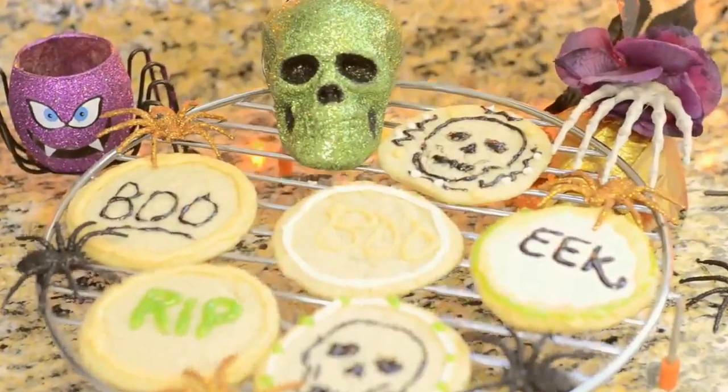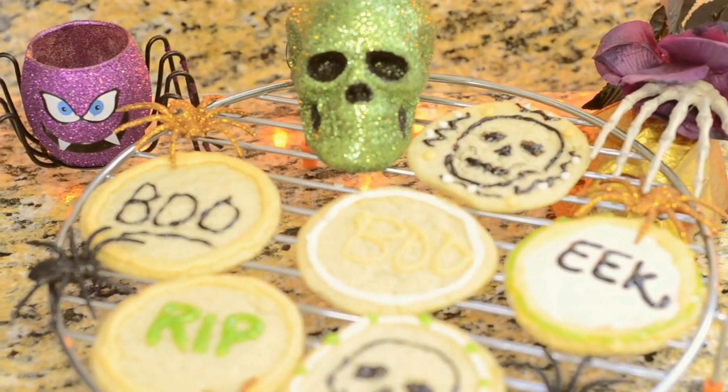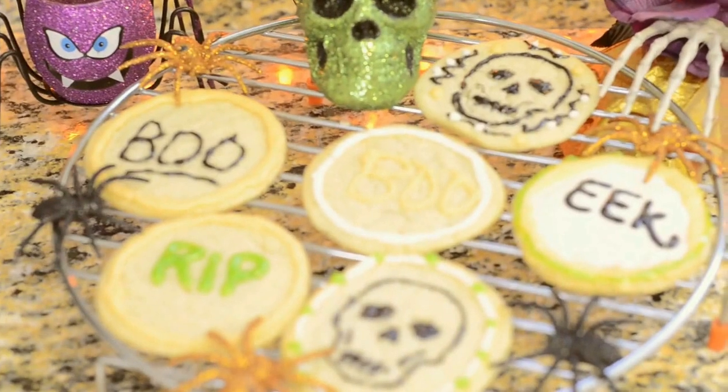Hi guys, thanks for joining me today. If you want to know how I made these easy, fun Halloween cookies, then keep watching.